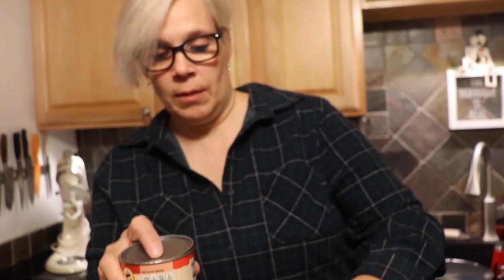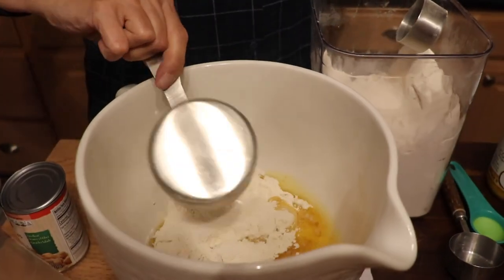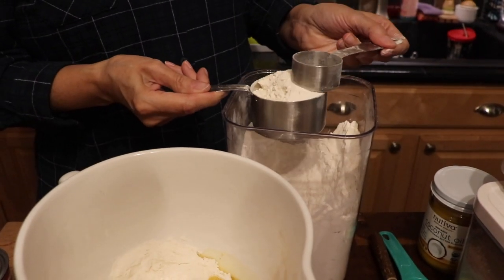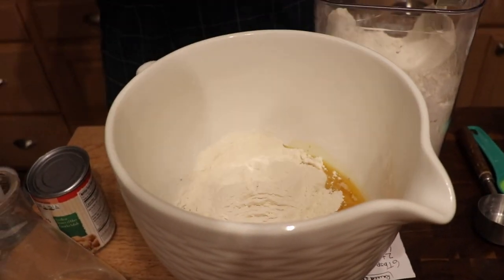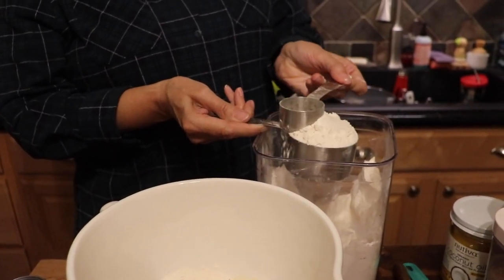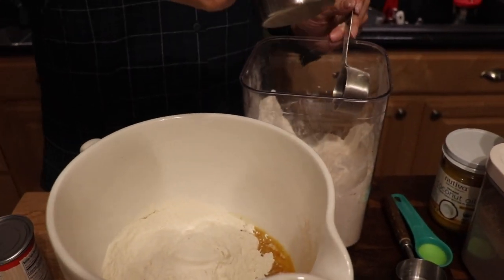We're going to pop in the rest of the ingredients: optional salt — up to a teaspoon, but I'm using about a quarter teaspoon because the aquafaba from the chickpeas is already salty. The last ingredient for the dough is flour — three and a half cups. You don't want to pack it in; just lightly scoop it. I'm guesstimating the last half cup.